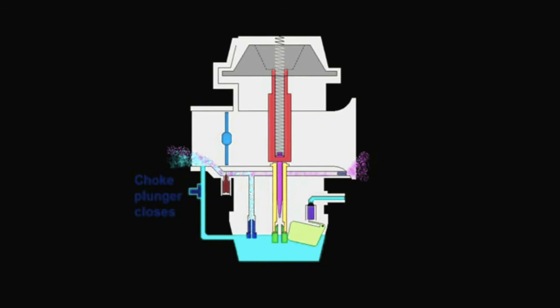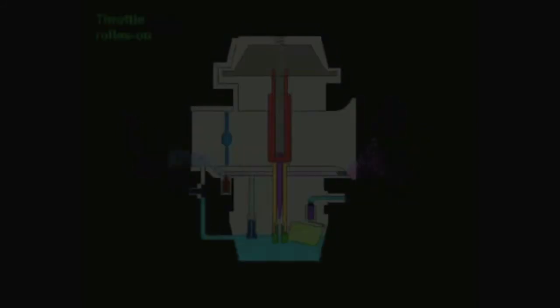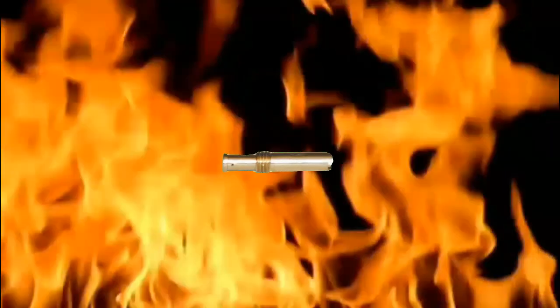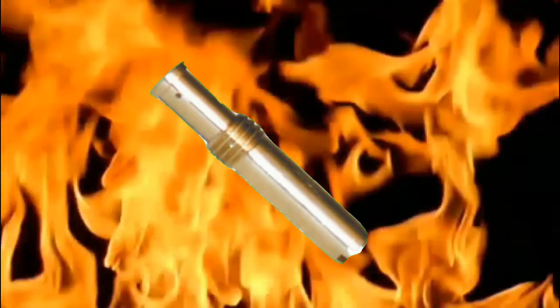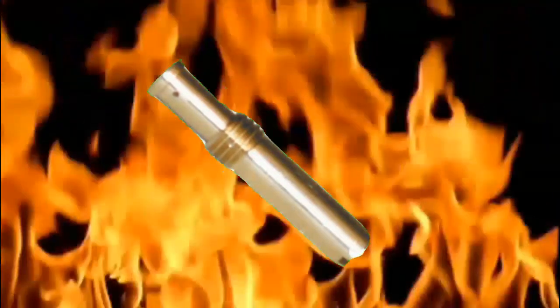If sneezing or popping is experienced below approximately 3000 revolutions per minute, the intermediate jet must be replaced with a larger, richer jet. If the engine does not run smoothly at low speeds, fouls plugs, blows black smoke, or gets bad gas mileage, a smaller, leaner intermediate jet needs to be installed. Always readjust the idle mixture and idle speed screws after making a jet change.